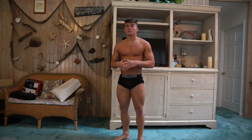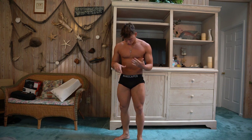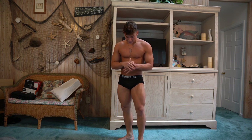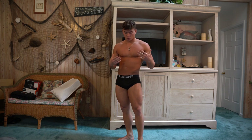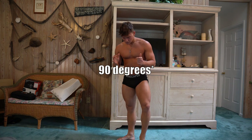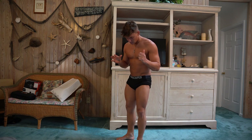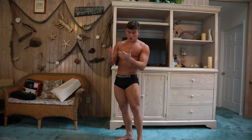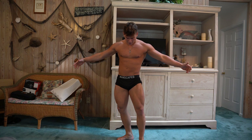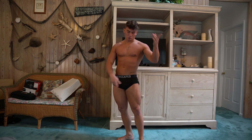Okay, every pose starts with the feet — I still believe that. If your feet are set shitty, your pose will look weird. Personally, I go about 45 degrees: my left foot goes forward, my right foot is back and facing out to the side. I offset my hips just to create more of that X-frame look. From this foot position, there are so many poses you can do up top.